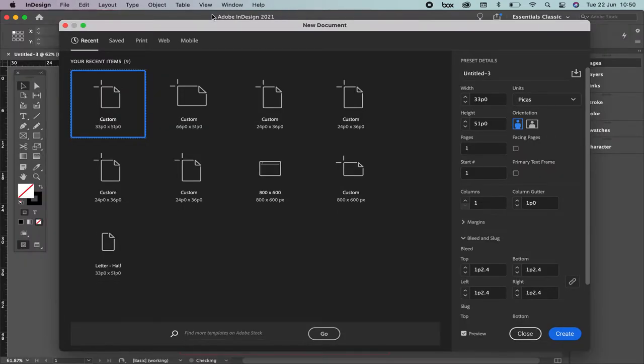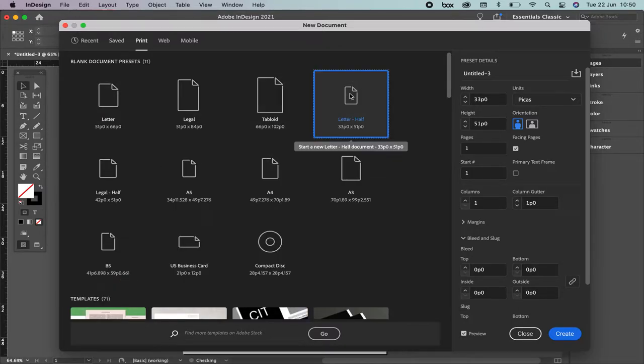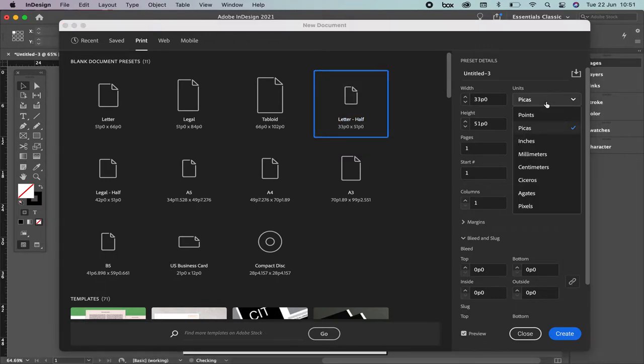We're going to do a poster. Even though I already told you before that if you're going to do a poster or a cover of a magazine you have to use Illustrator or Photoshop, but on this specific exercise as we're going to make a practice on grids and layout we're going to use InDesign. So we're going to select Print. As you can see you have the same options — view all presets and we're going to select Letter Half. Where it says Units please select Inches.